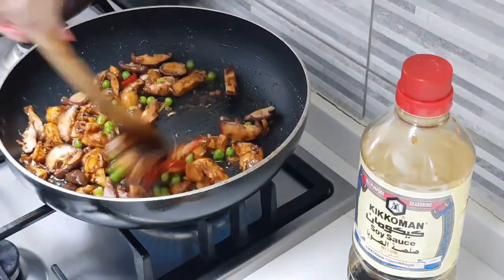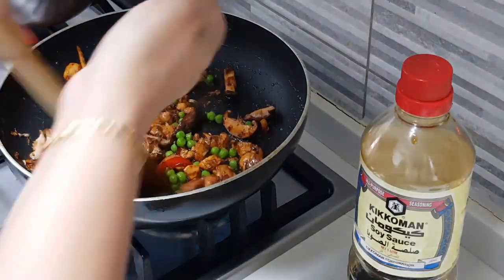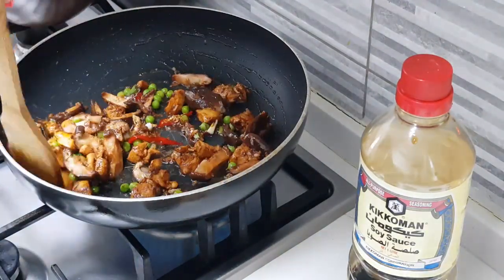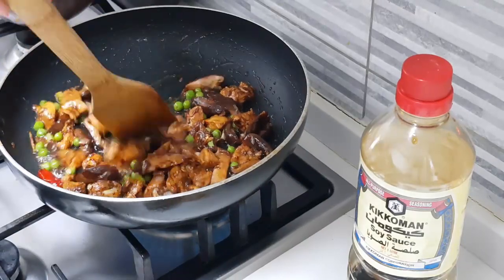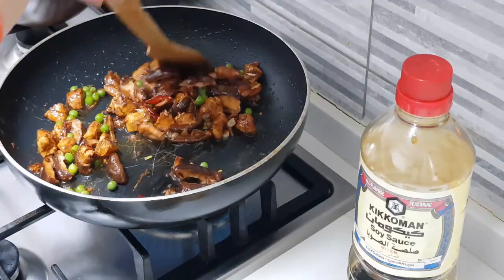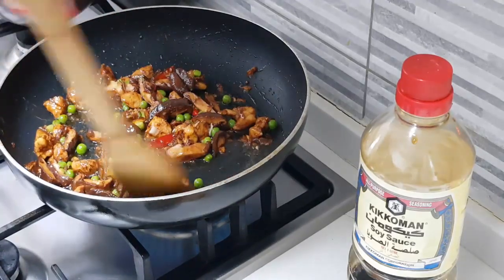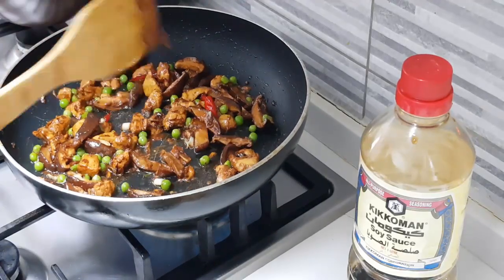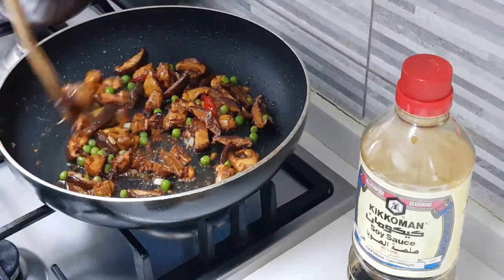If you want to skip the vegetables you can. If you want to add vegetables like beans you can add beans. If you don't have shiitake mushrooms you can use normal mushrooms. There's no hard and fast rule — you can use carrots or whatever vegetables you have on hand. Just don't use too many vegetables; the rice should be visible with very little vegetable here and there.